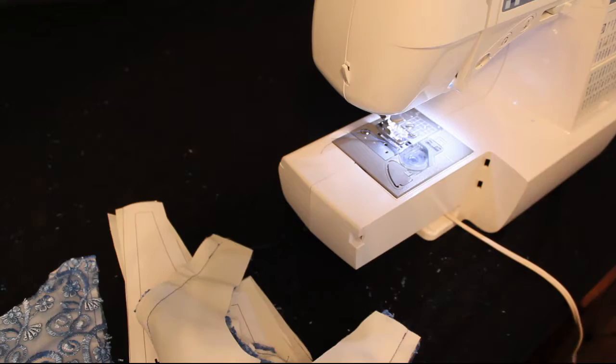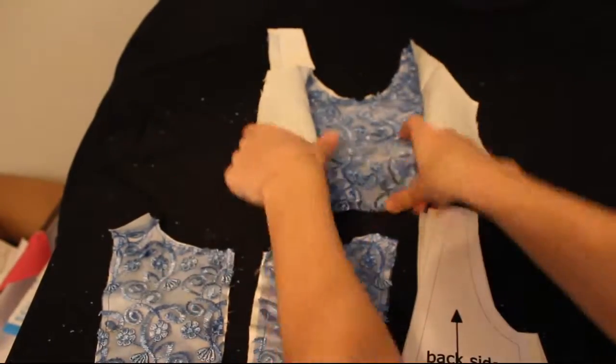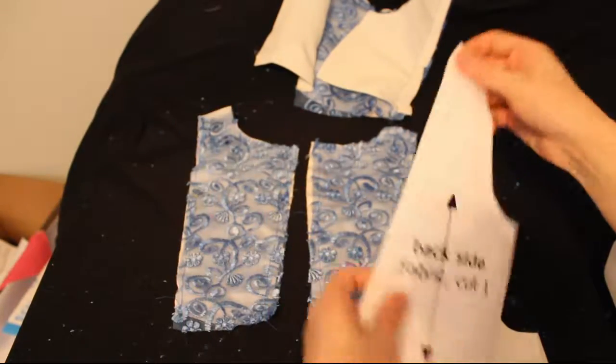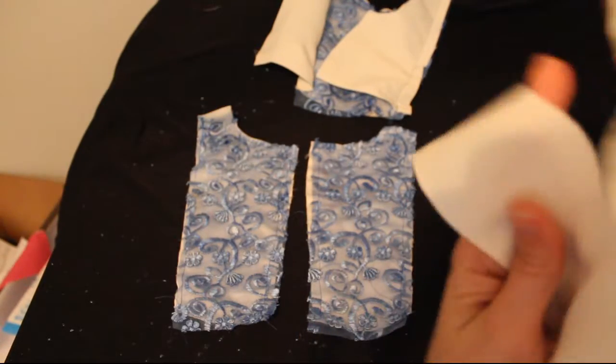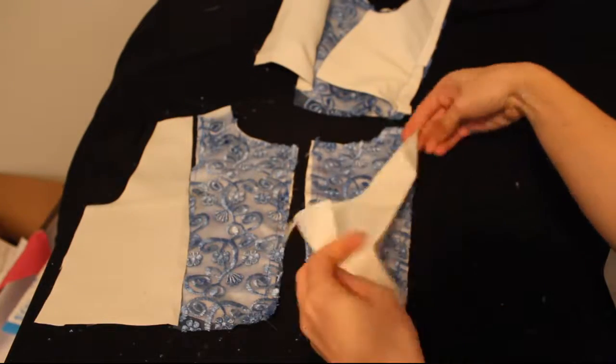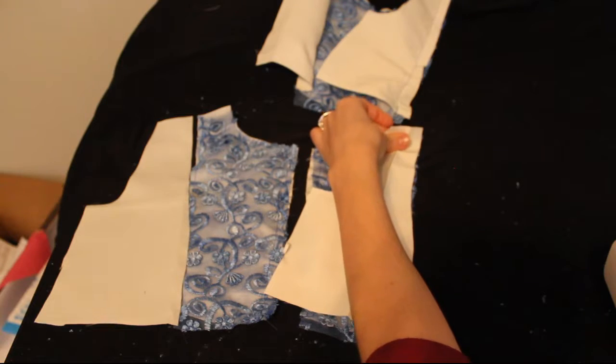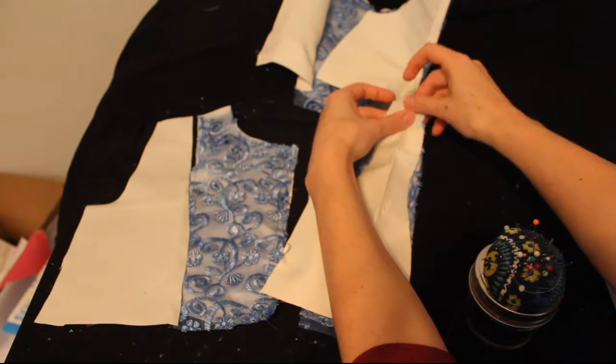Make sure you trim off your threads. And then when you open it up, we have the front bodice. We're going to repeat this with the back. I like to lay it out — it's just easier for me to visualize and it helps me make sure I don't sew something on upside down or on the wrong side. So I just lay it out and then fold it over so that the right sides are together.